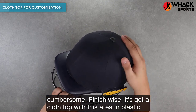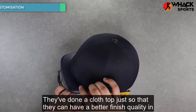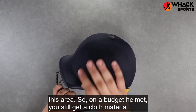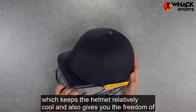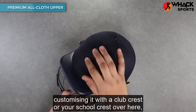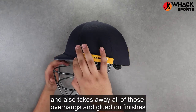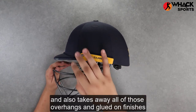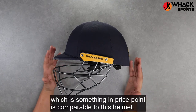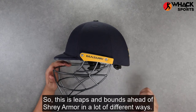Finish-wise, it's got a cloth top with this area in plastic. They've done a cloth top just so that they can have a better finish quality in this area. On a budget helmet, you still get a cloth material which keeps the helmet relatively cool and also gives you the freedom of customizing it with your club crest or your school crest, which is a pretty good addition. It also takes away all of those overhangs and glued-on finishes like the Shrey Armor helmet does, which is comparable in price point. So this is leaps and bounds ahead of Shrey Armor in a lot of different ways.